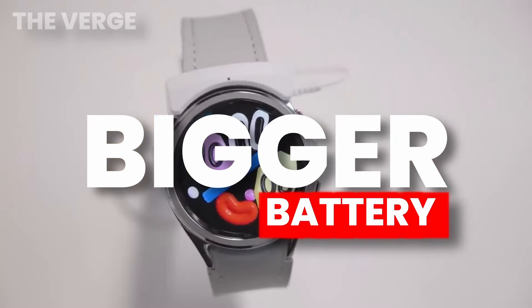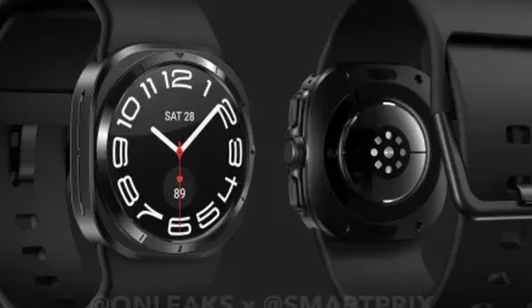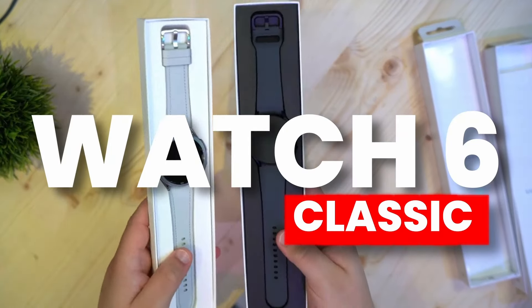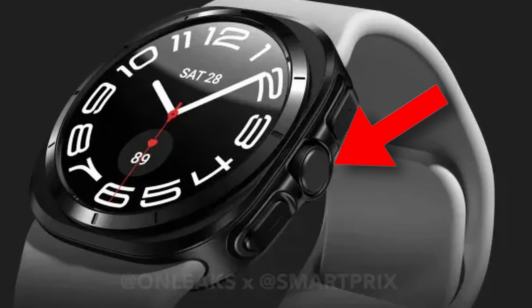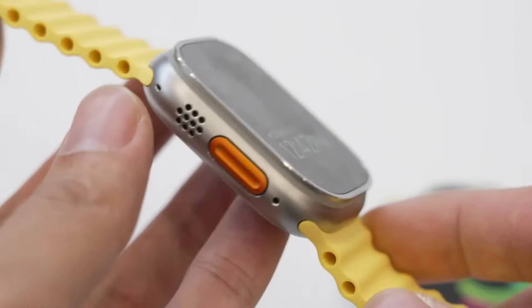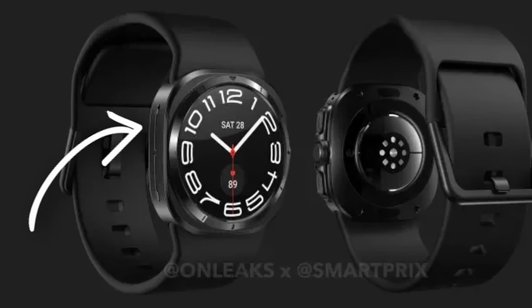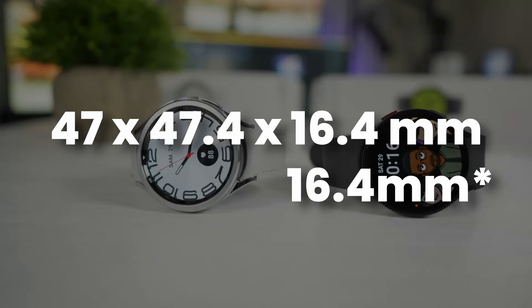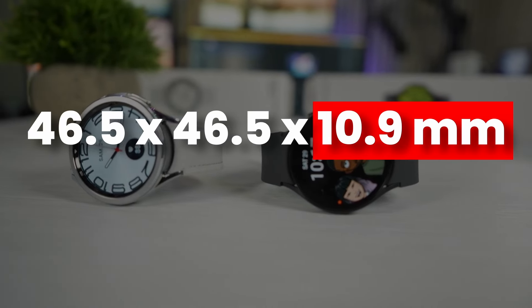The Galaxy Watch 7 Ultra display is rounded according to rumors, and the overall body design has changed. Key design updates include an extra button between the two usual buttons — potentially a programmable action button or one dedicated to Galaxy AI — and larger speakers on the left side, larger than ever before on Galaxy watches. The Watch 7 Ultra is 16.7 mm thick compared to just 10.9 mm on the Galaxy Watch 6 Classic.